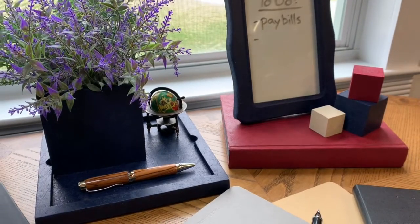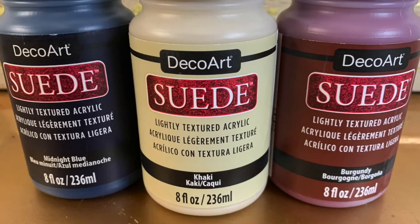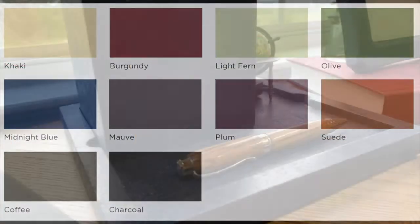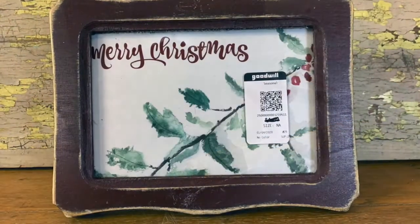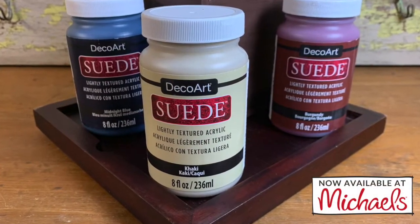Here are a few things that I've painted so far. DecoArt's suede paint is a lightly textured acrylic paint that's available in 10 gorgeous, rich colors. It has excellent coverage that will cover small imperfections, perfect for painting thrift store finds. Suede paint is now available at Michael's.